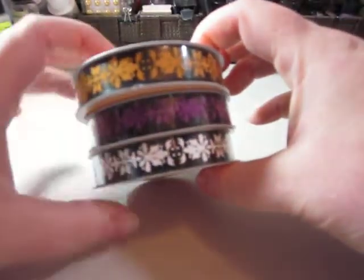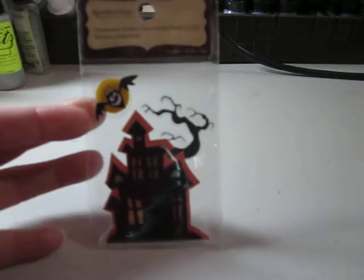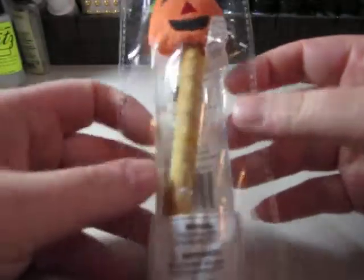So I was at Michael's this week and just picked up a few things. Halloween stuff was on sale. So I got this ribbon — they were a dollar each. The house here, I think this was 79 cents. I got that for my son; he thought that was cute.